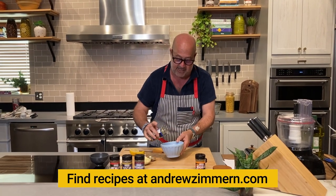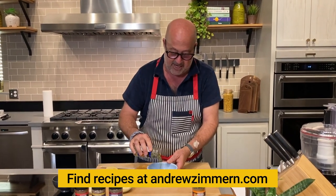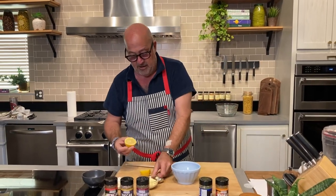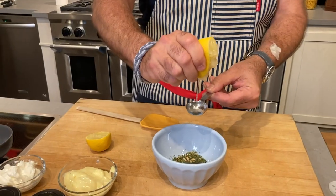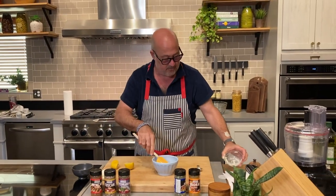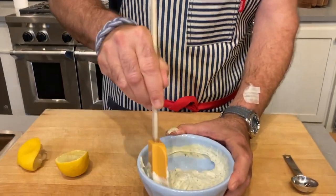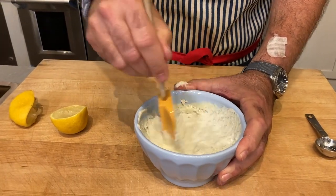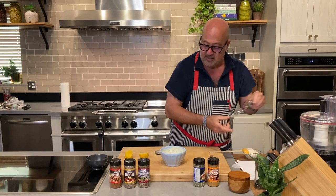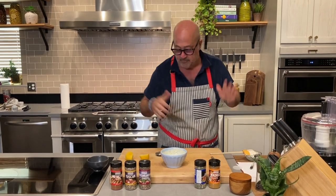So first thing I'm gonna do with the French Kiss — and you can use any of our seasonings for this — is put a couple tablespoons into this small mixing bowl. Then I'm gonna add about a tablespoon of lemon juice, mayonnaise and sour cream. Because for dips, I wanna make stuff that's healthy for my family, but at the same time I wanna be able to serve the same thing to guests in my house. Put a couple of grinds of fresh pepper in there. Taste for salt. It's perfect.